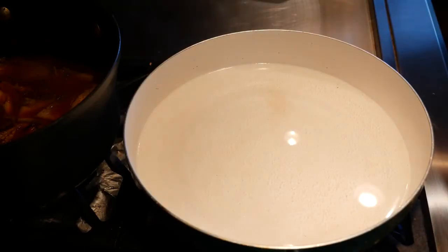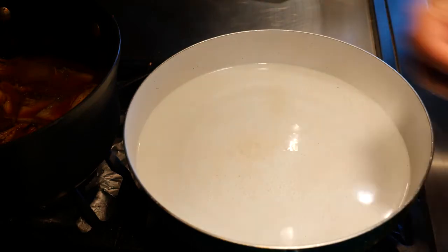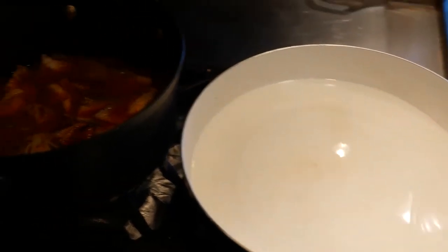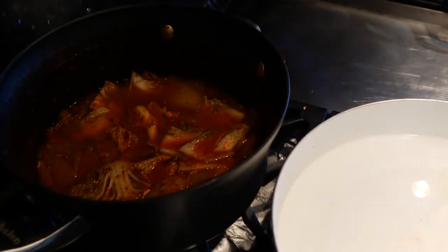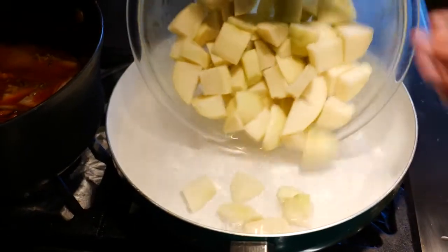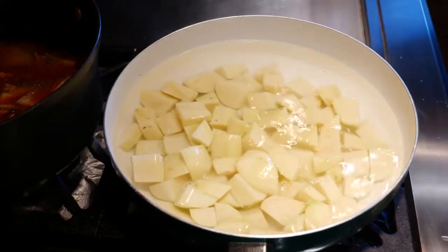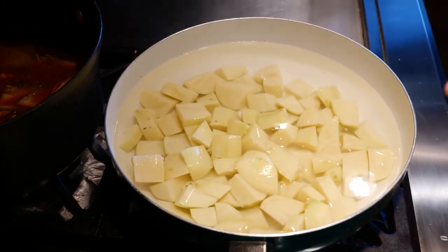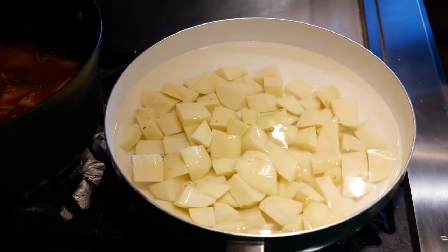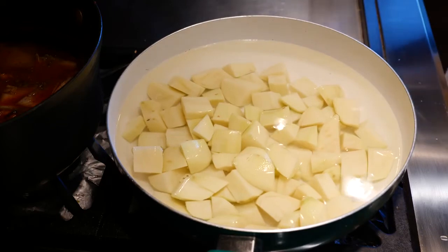I'm going to strain the water and meet you guys at my stove so we can start boiling these potatoes. To your pot of boiling water, add some salt — start with about half a teaspoon of salt to begin the flavor process, because you don't want the potatoes to be bland. Go ahead and add your potatoes; they're going to cook pretty quickly, about 10 to 15 minutes. Try to put a fork in it — if it goes through, they're ready. Then take them out.